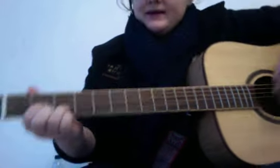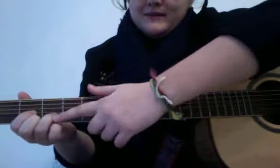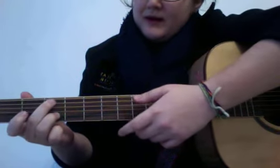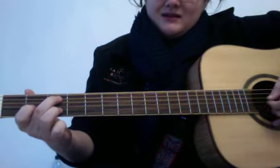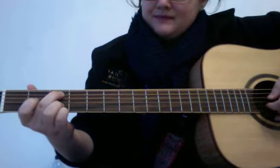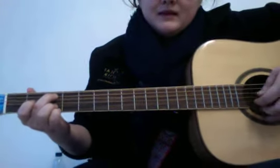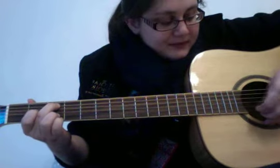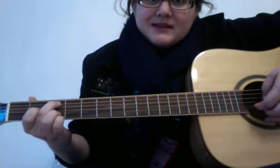The next thing you do is leave your fourth finger — your pinky — there, pick up your other two fingers, and move your middle finger to the second string at the third fret. It's a very similar pattern: two, five, four, six, five, four, five — two, five, four, six, five, four, five.